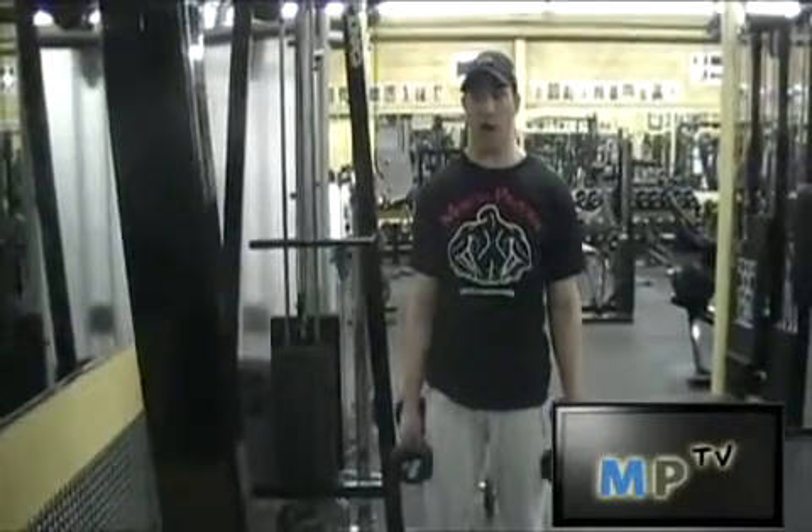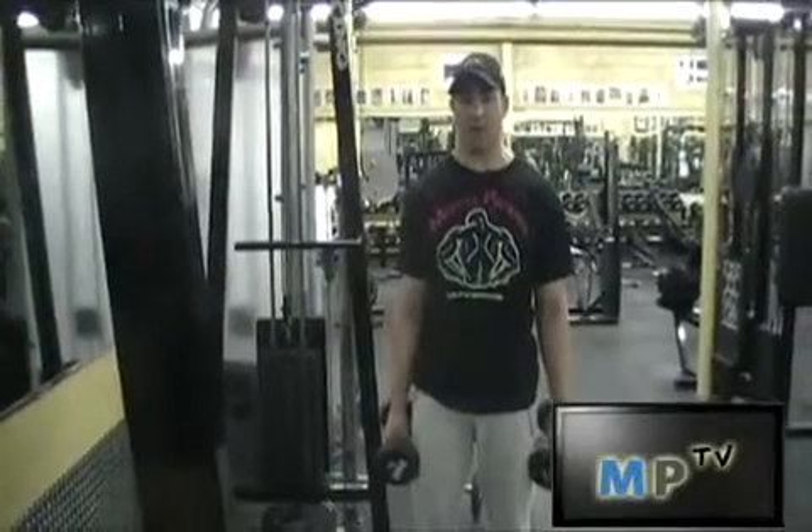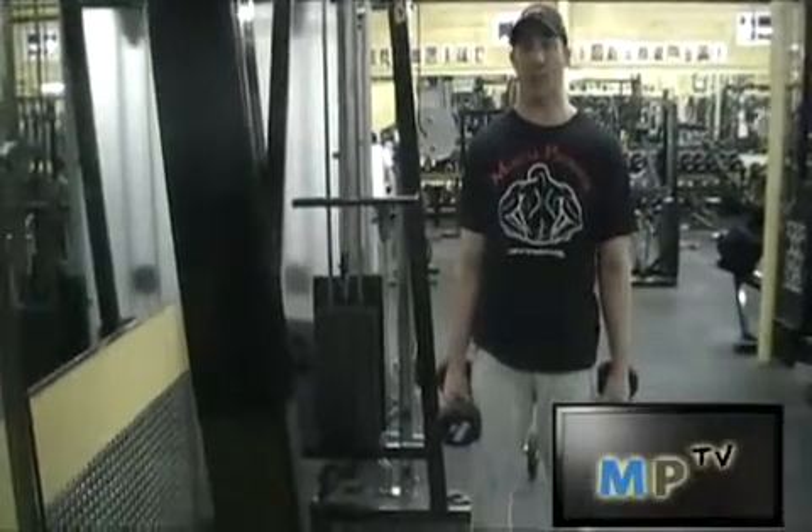This is Jarrett from MuscleProdigy.com and I'm going to show you the standing Zotna Curl. My feet are about shoulder width apart, my abs tight, my back straight.